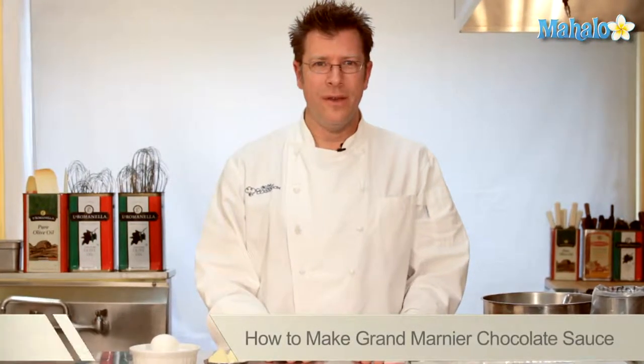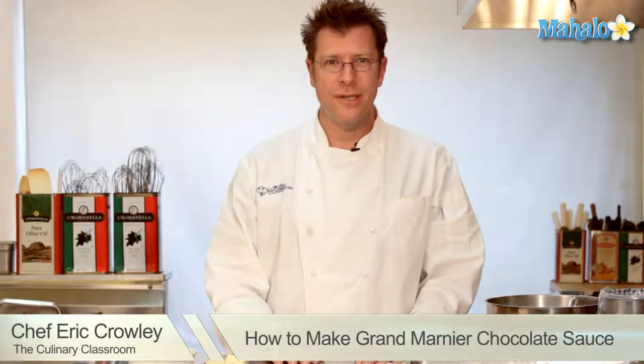Welcome! I'm Chef Eric Crowley, owner of the Culinary Classroom in Los Angeles, and today we are going to make a Grand Marnier chocolate sauce. Let's get started.